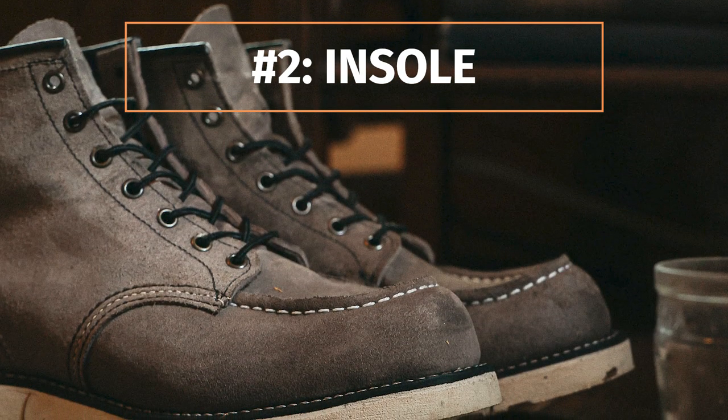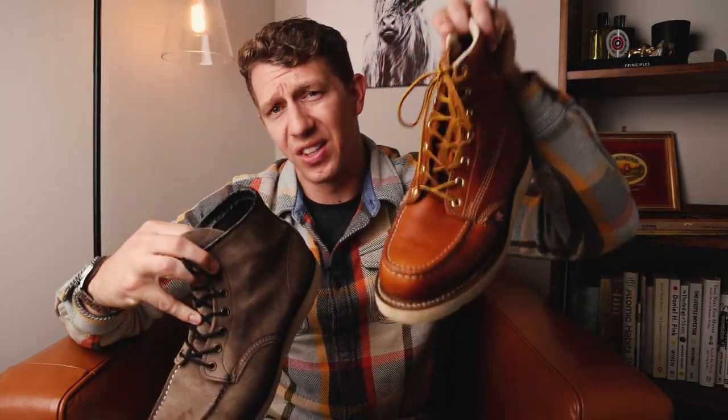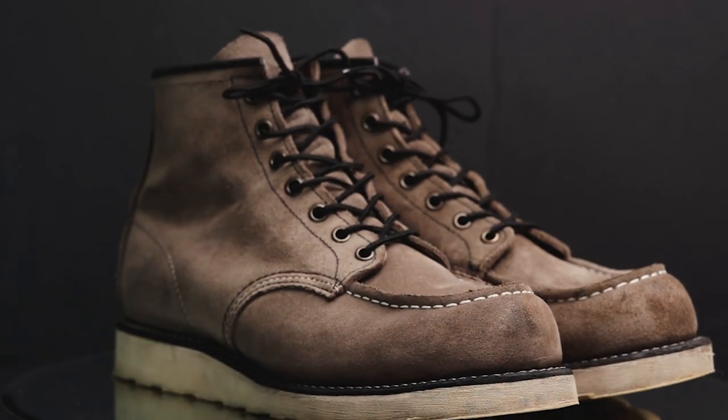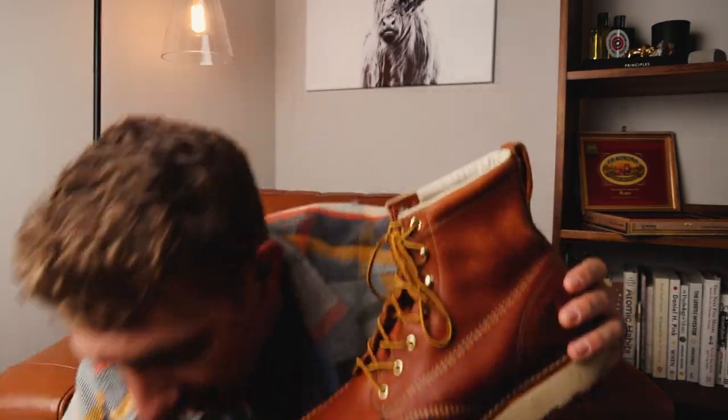Number two: you got to know about the insole. Take a look at these two boots — they look pretty similar; they're both mock toes. This one's from Thorogood, this one's from Red Wing. On the outside they look much the same, minus the completely different leathers. But on the inside there is a huge difference. The Red Wing Classic Mocktoe has a thick piece of leather as the insole and the midsole is made entirely out of cork — all natural materials. The Thorogood uses a removable poron insole with a fiberboard midsole.